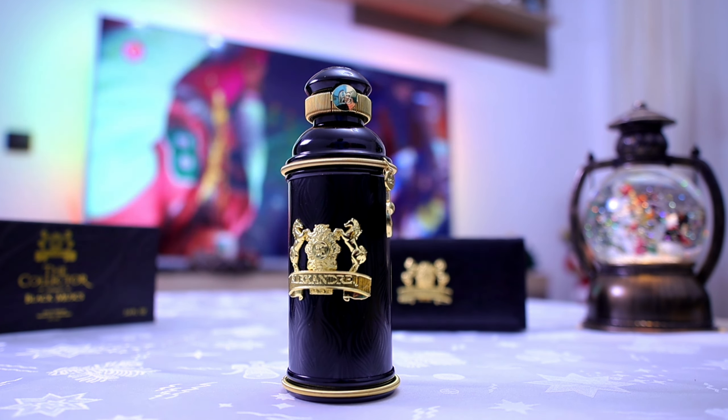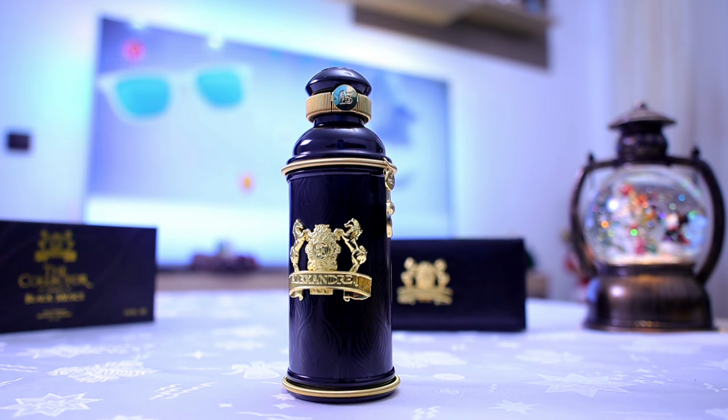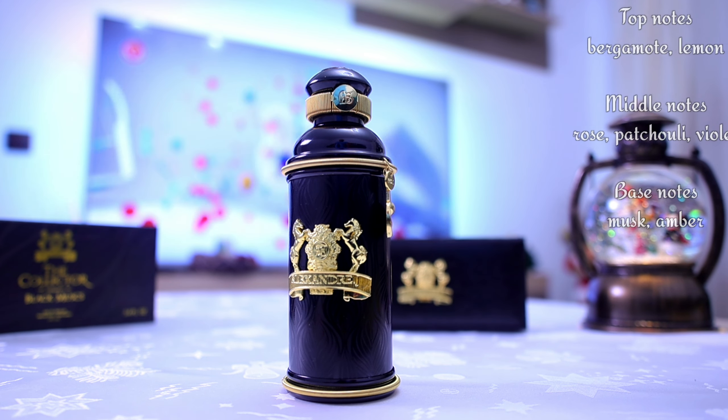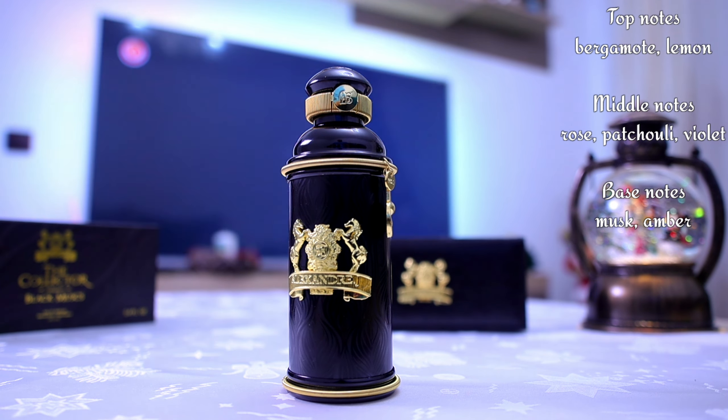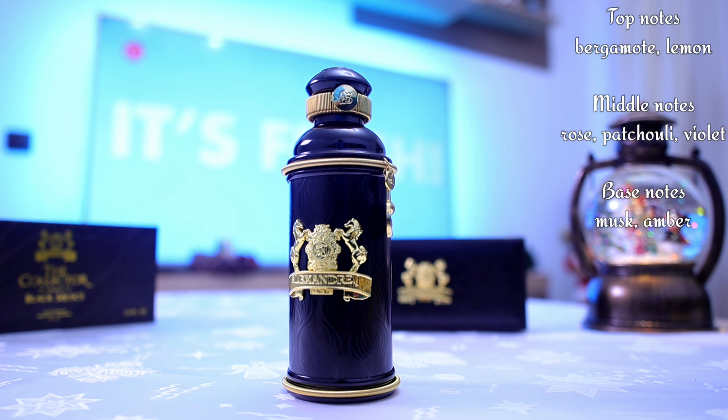Let's talk about its composition, because this is what's interesting to us — how it smells. In the top notes we have bergamot and lemon. In the heart we have rose, patchouli, and violet. And in the base we have amber and white musk. Quite simplistic, but it does smell interesting.